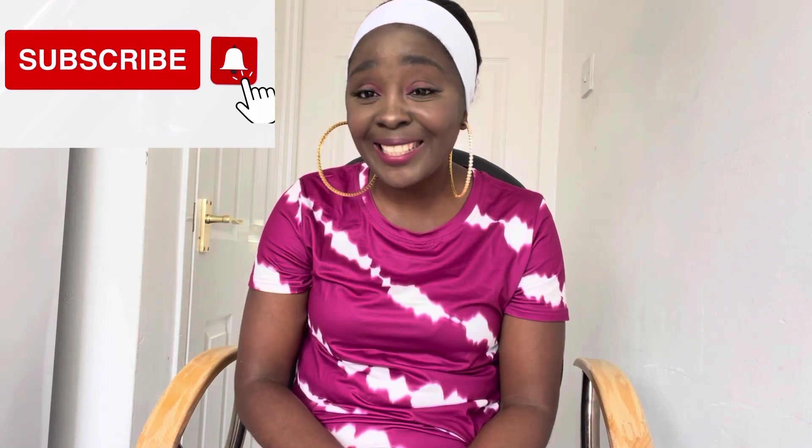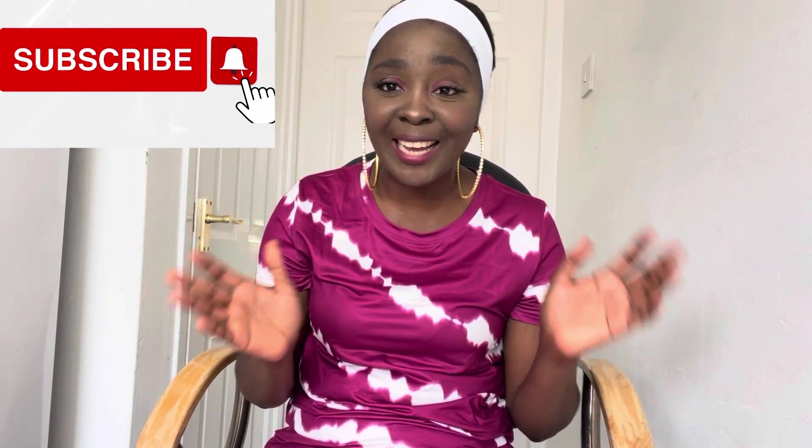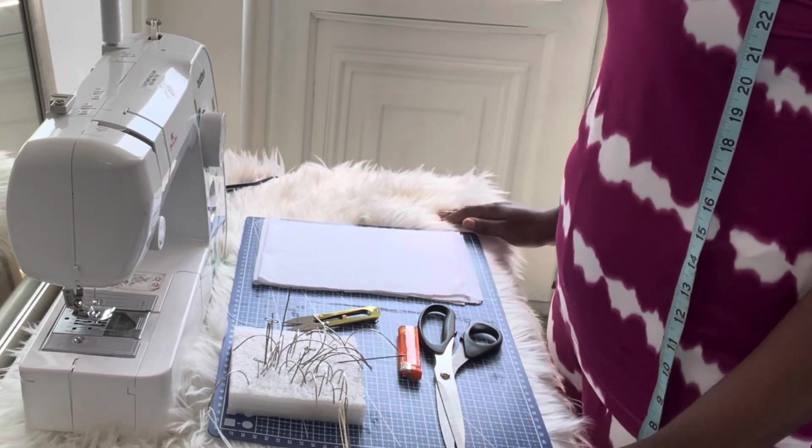In today's video I'm going to be sharing with you how you can design this simple headband. It's a quick DIY — trust me, it takes less than five to ten minutes to design. Are you ready? Well then, let's get started.